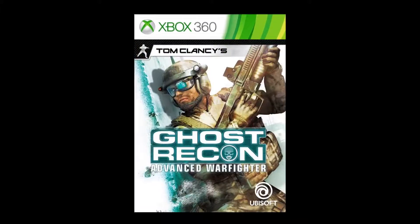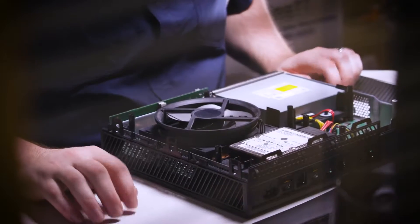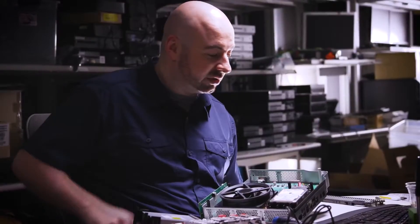Backwards compatibility in video game consoles is the practice of allowing the console owner to play games from the previous generation on their current hardware. This term can also cover the use of old peripherals on the new console, such as the GameCube controller working with the Wii, but for the sake of this video and simplicity I will only be covering the ability to play old games.